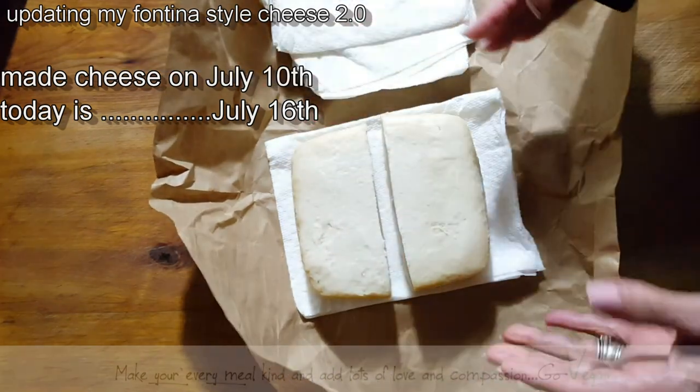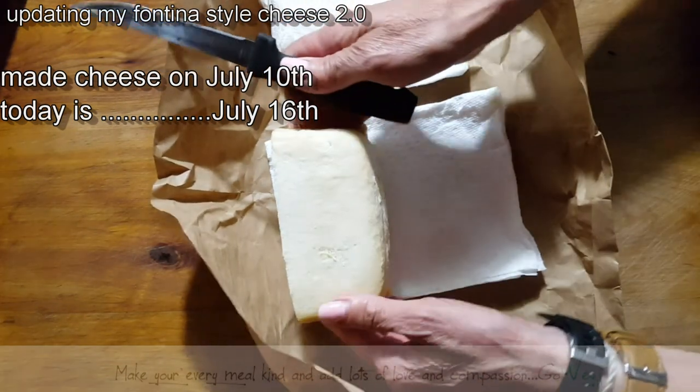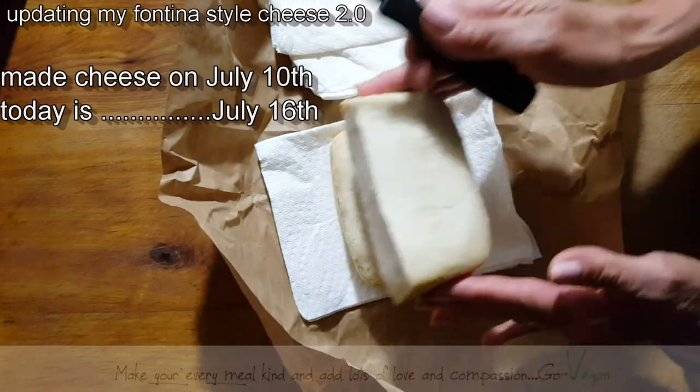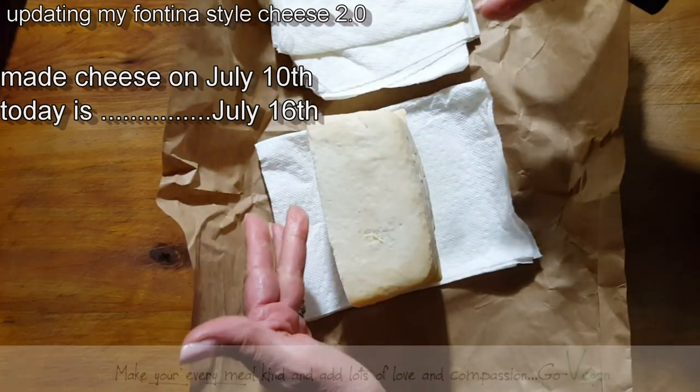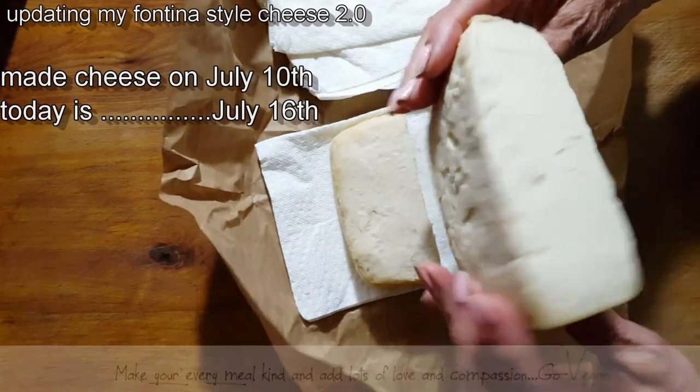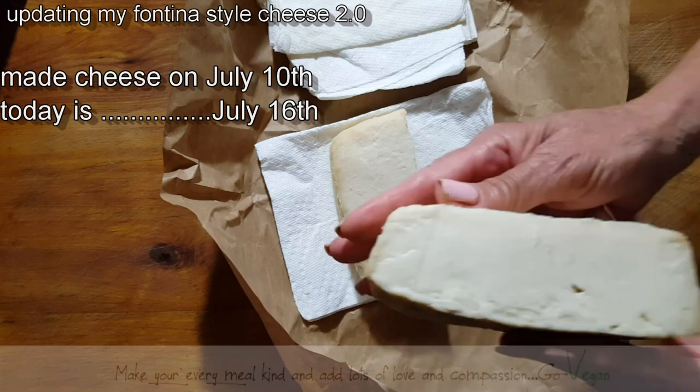I'd like to be able to cut it again but I won't. I'm just going to leave it the way it is and hopefully it's going to do its thing. I'm going to wrap it one on top of the other right now rather than sideways, so the moisture will also come out from that side. But just to show you — it's day six, that's what it looks like so far.